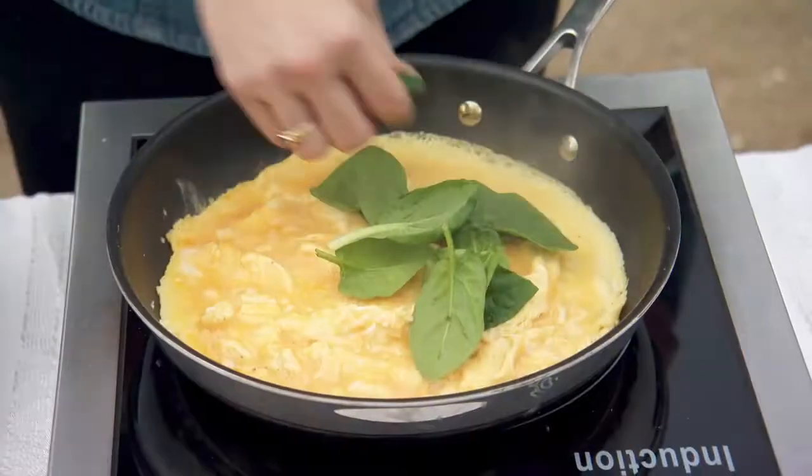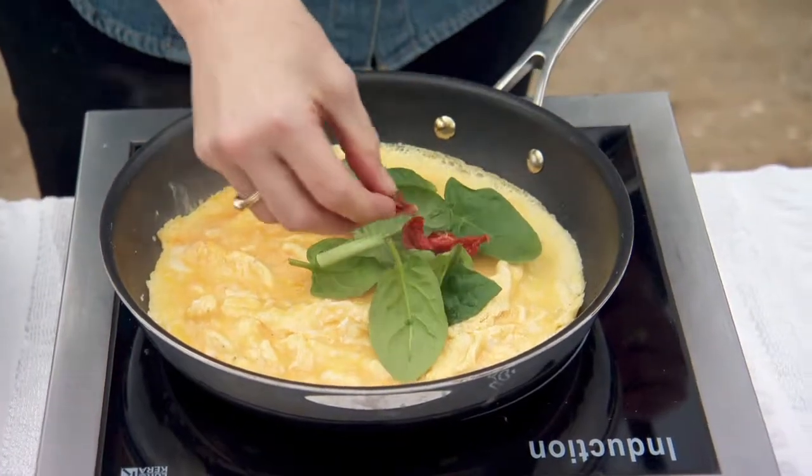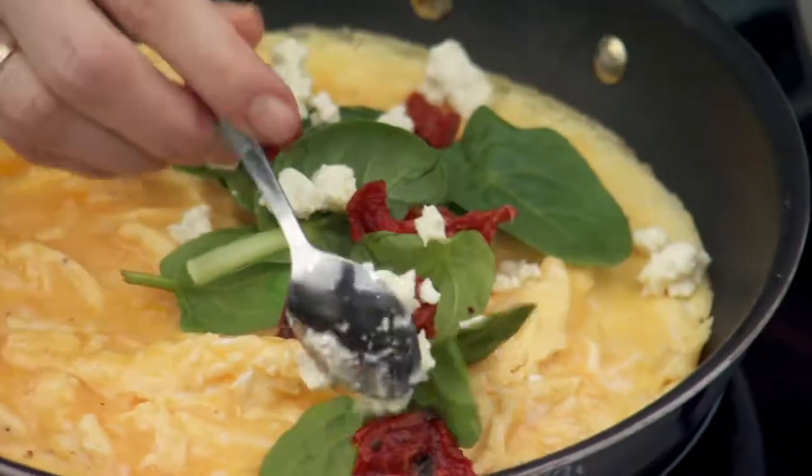When this is almost set, place some spinach, a couple of semi-dried tomatoes and some feta.